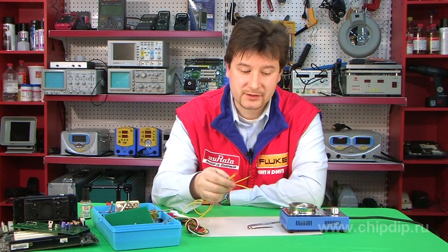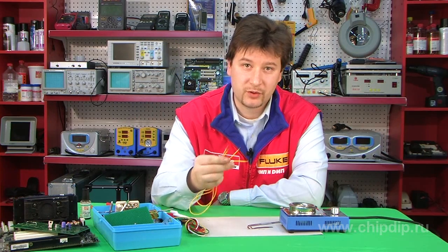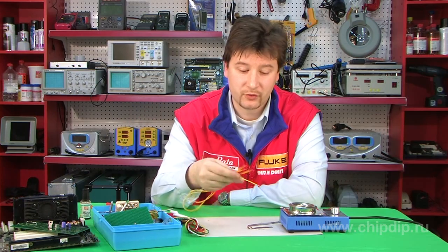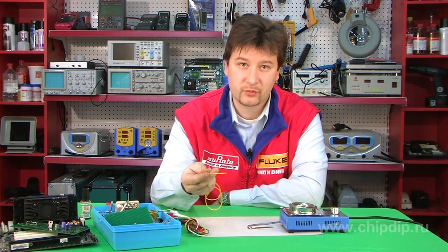We can thus see that the ST11C soldering bath helps make such operations as group tinning of contacts and wires easier and saves a large amount of time.